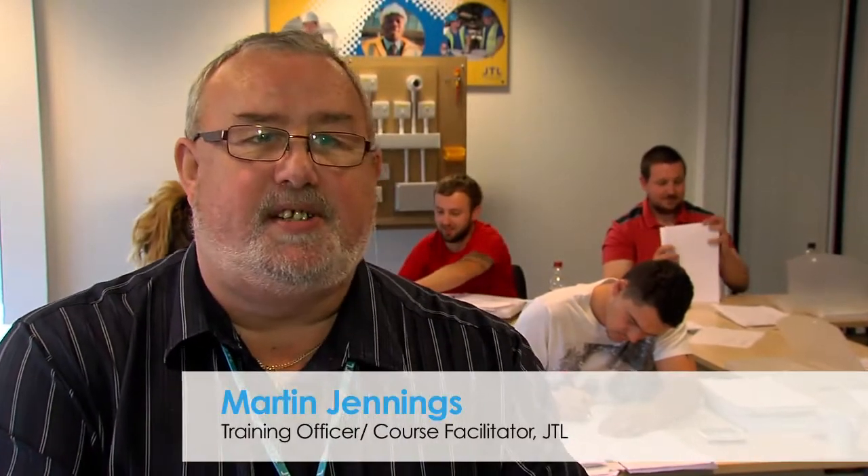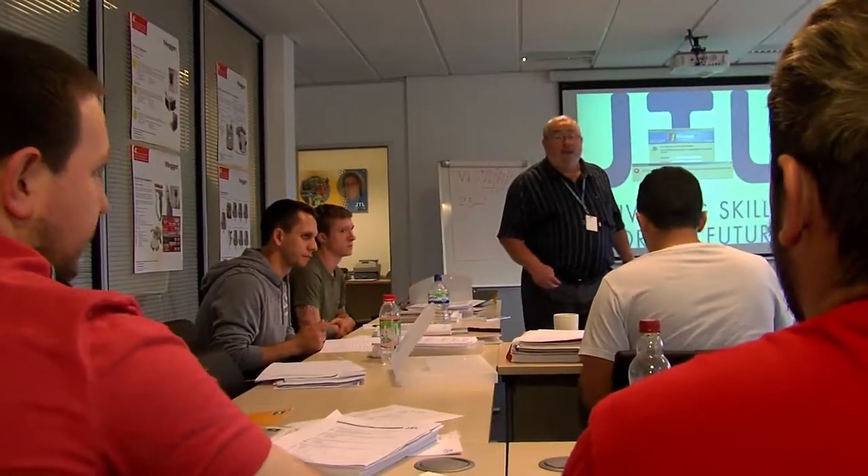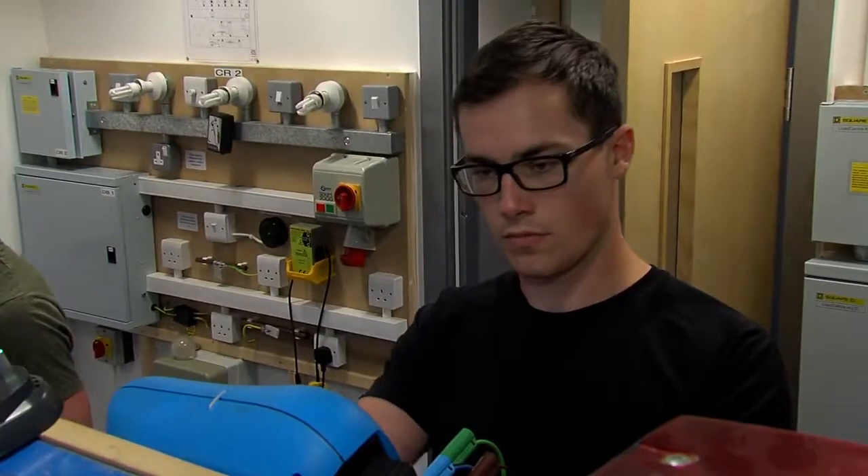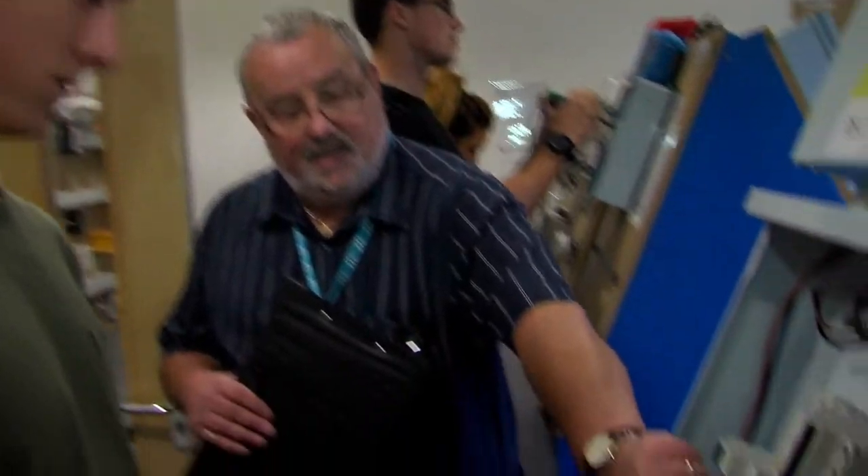This is a course that, once the apprentices have completed and become electricians, within a couple of years they'll want to progress. It's the next progressive stage from being an electrician, and one of the requirements is to have an inspection and testing qualification.